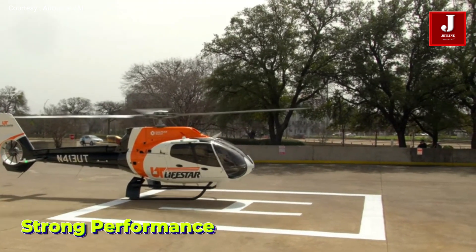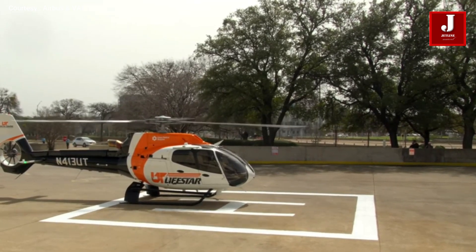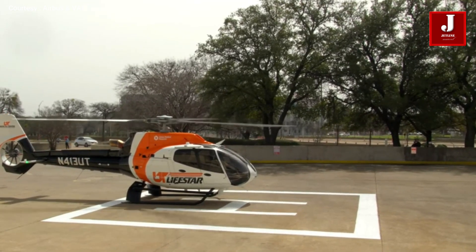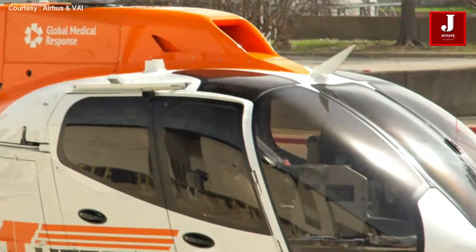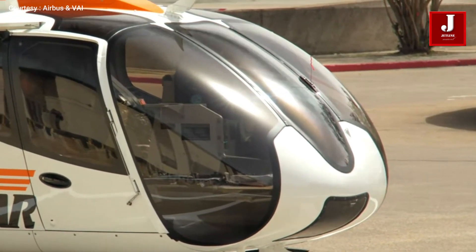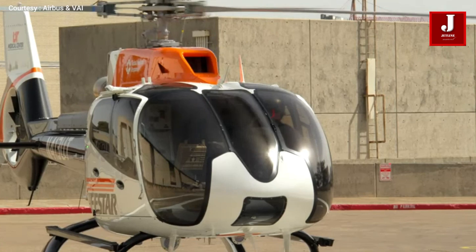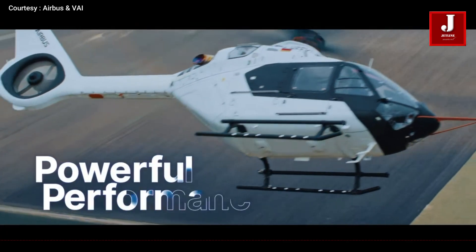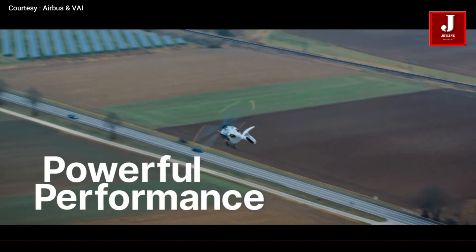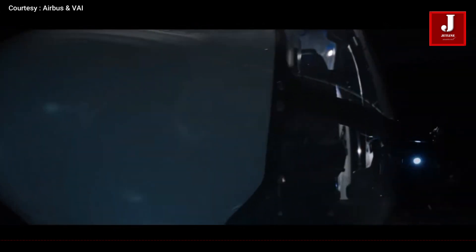Strong performance: it has a max takeoff weight of around 3,175 kg — heavier than the H-135 but lighter than the H-145. Cruise speed goes up to 155 knots, faster than the H-135. Payload and range are best in class for its size, even rivaling bigger helicopters like the H-145 and AW-169 in some configurations.